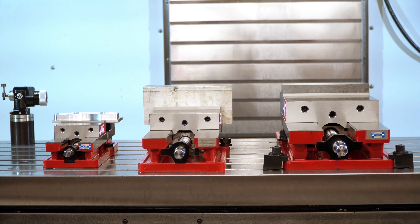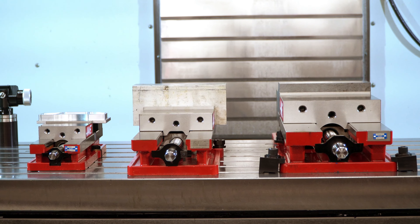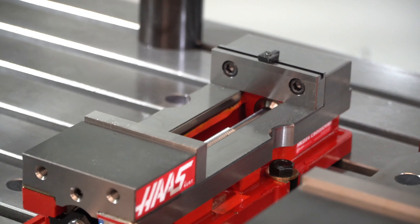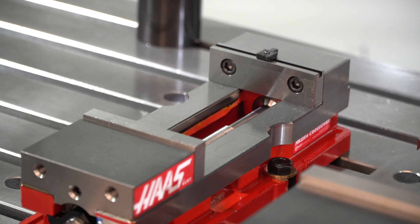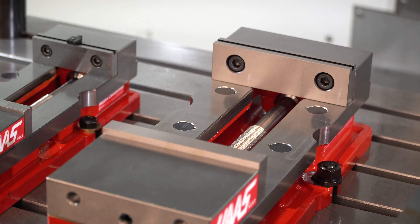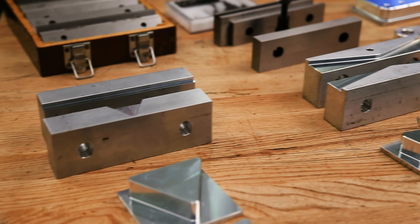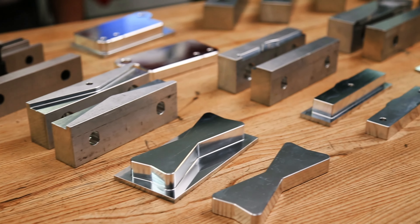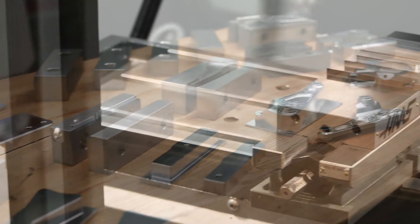Fixed jaw vises securely clamp the workpiece and provide accurate, repeatable location. The vise jaws bolt on so they can easily be changed or reversed to add to the gripping options. Machinable jaws can be used to cut unique shapes on the gripping surfaces, so the vise can hold almost any shape workpiece.